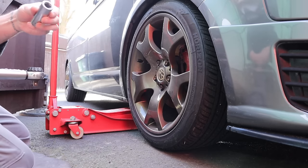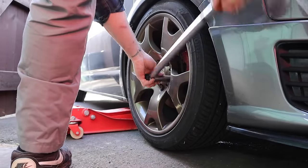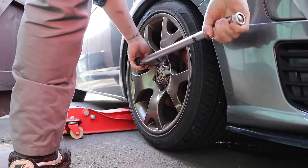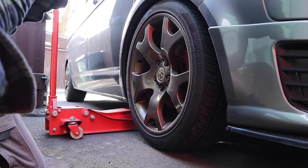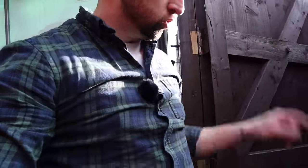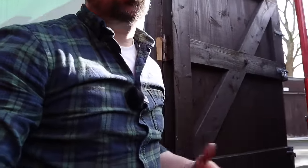This fan is a 19mm socket. You are always better to leave the weight on the vehicle, crack the wheel nuts first - just crack them off - then jack it up, then they'll just spin off.